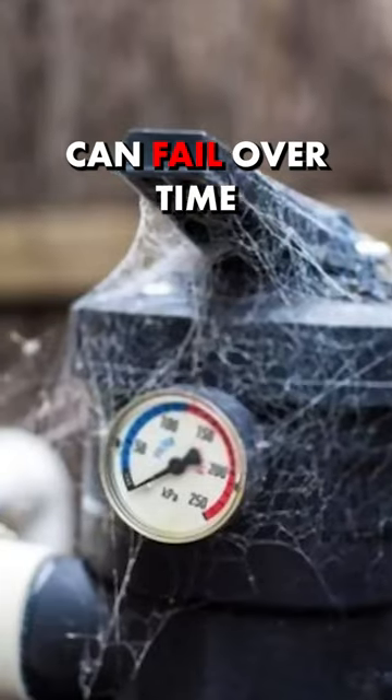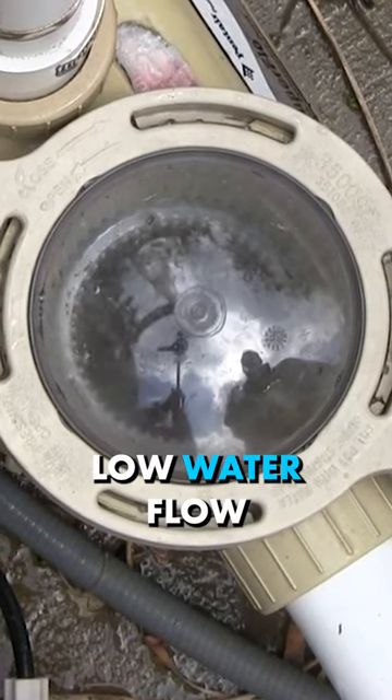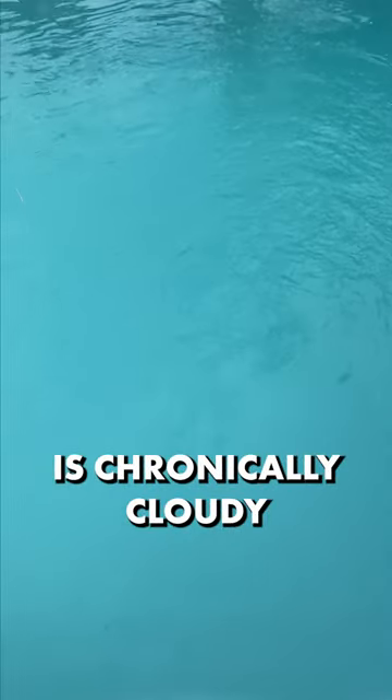But pressure gauges can fail over time, so if you notice low water flow coming into your pump, low water flow from the return jets, or your water is chronically cloudy, chances are you need to backwash.